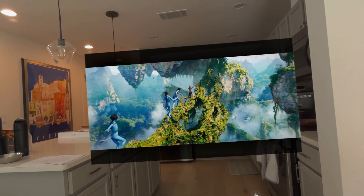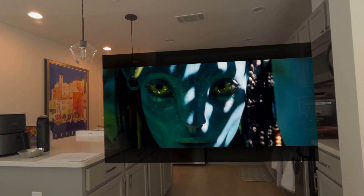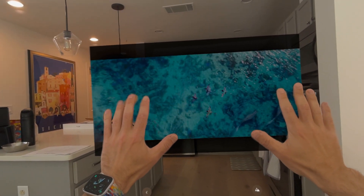Frame rate looks fantastic — it is just really good-looking. The fact that it's streaming from my computer, I can't even tell; it seems like it's right on the device. We still have the full hand occlusion, everything you would expect.